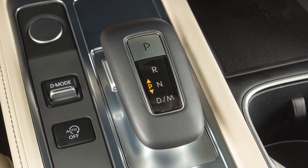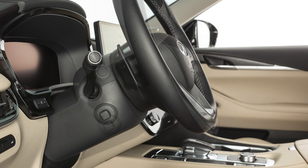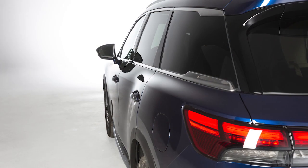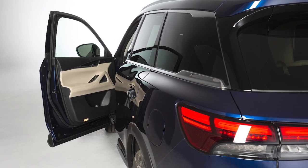With the shift lever in the park position, the driver's seat and steering wheel will return to their previous positions when the ignition switch is in the on position. The entry-exit function can be adjusted or cancelled by performing the following.